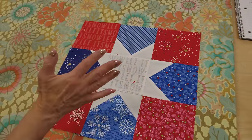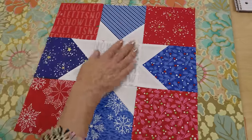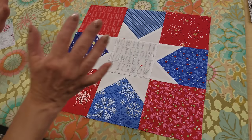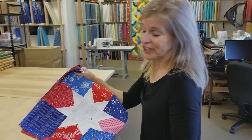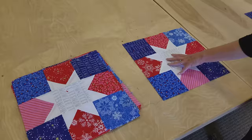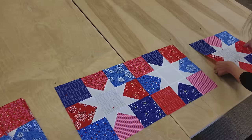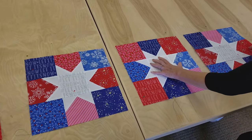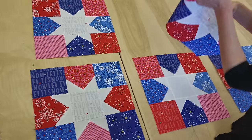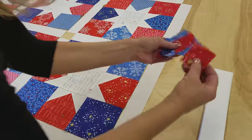Go ahead and make 14 more blocks — we're going to need a total of 15 blocks. You can mix it up: use different fabrics in the center, solid white in the center, blue in the corners, red in the corners, some all blue, some all red. Just make 15 interesting blocks. Now that the blocks are all done we can lay them out. I have half with blue corners and half with red corners, so I'm just going to alternate them. They really need some separation between blocks, so I am going to put sashing between them.